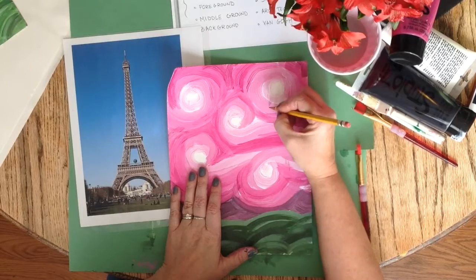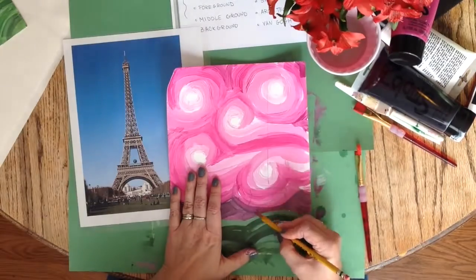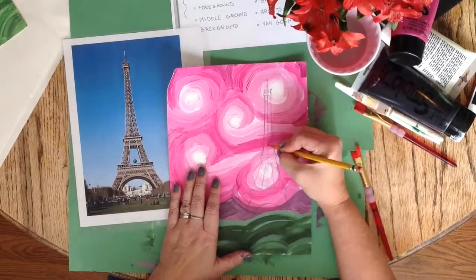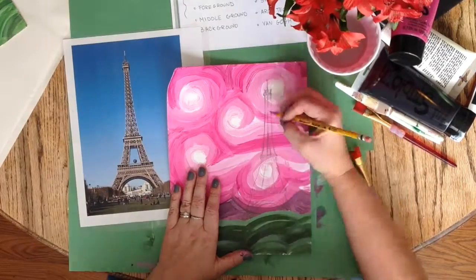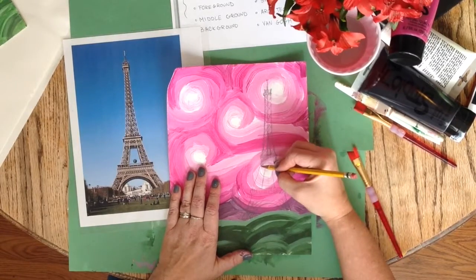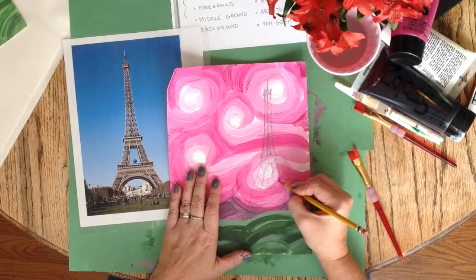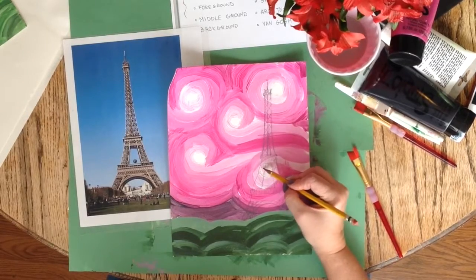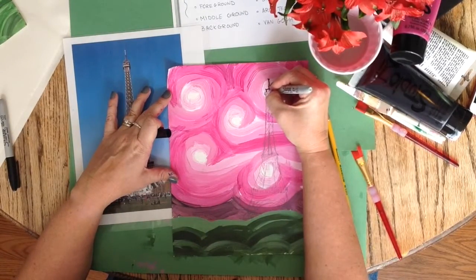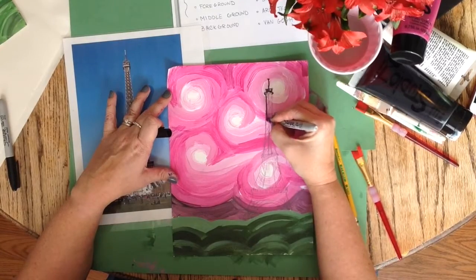I am drawing super light so that if I make a mistake, I can erase it. This is a silhouette, so I do not need to be drawing all of the details. However, the Eiffel Tower and some of the other architectural structures may have negative space you would like to include in your drawing. I have shaded in some areas with pencil so I know what I will want to paint black.